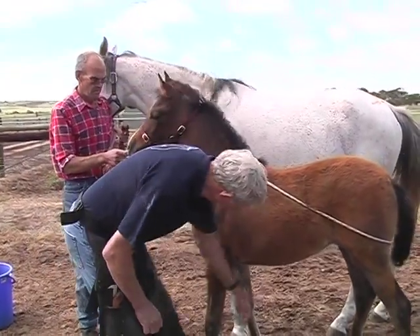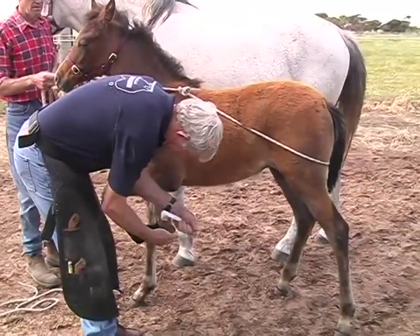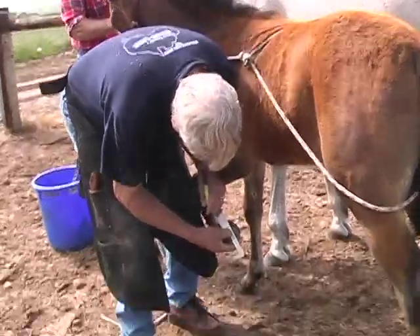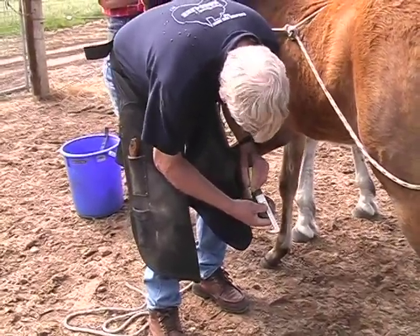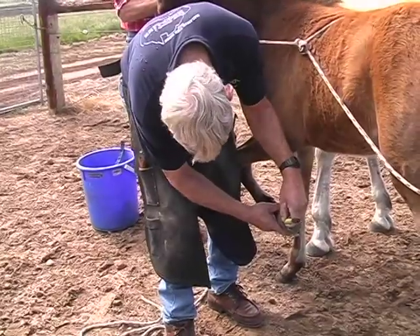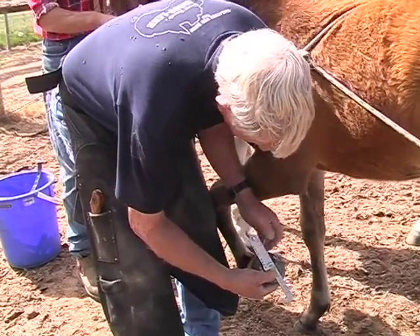Trimming the foal is the same as trimming the horse. Clean out the sole. Identify and mark the active tip of the frog and the critical heel junction. The measurement shows the heel needs to be lowered. Rasp away the excess — don't use nippers. Check and compare the measurement of the toe to the heel.